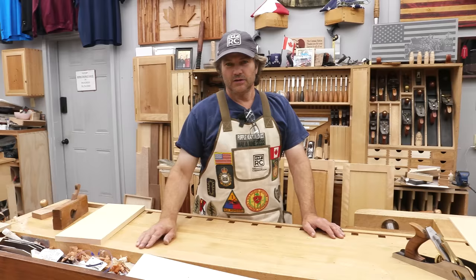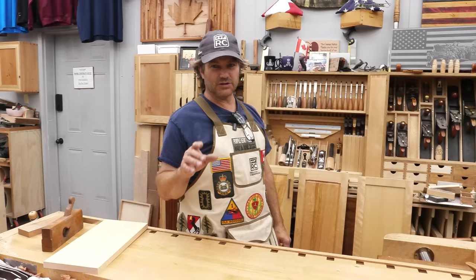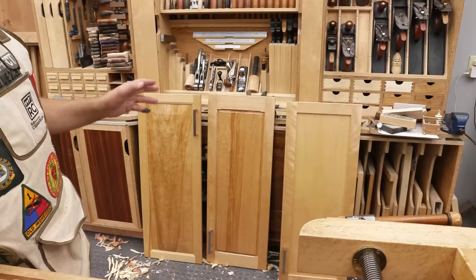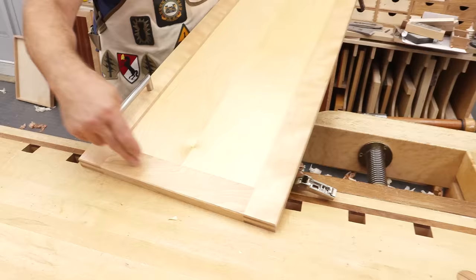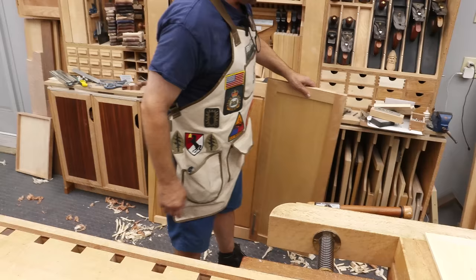Now we've done lots of videos on making doors. I'll leave a link below — they'll give you lots of videos that go through the process of making the entire door. But I want to focus on just the panel. If you think about what the door does on a piece of furniture, it serves both form and function. The function is it covers an open space.